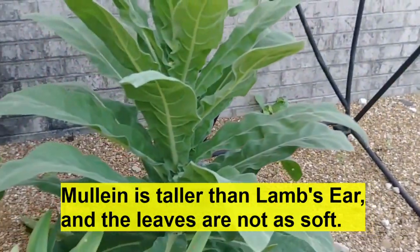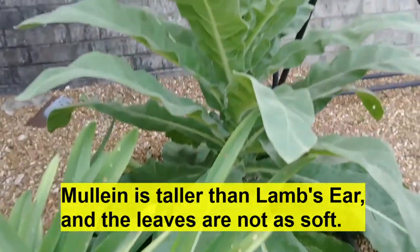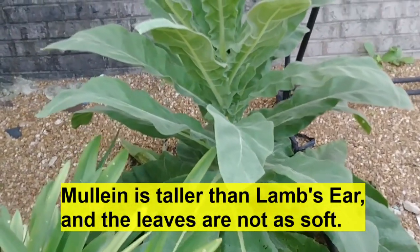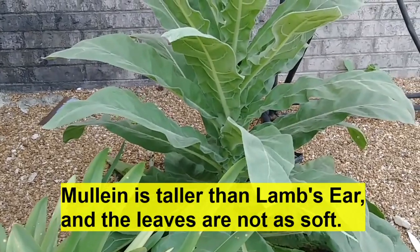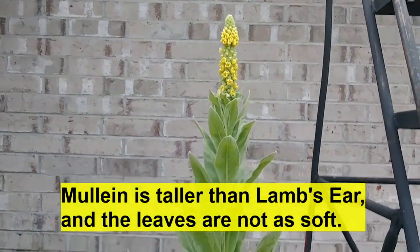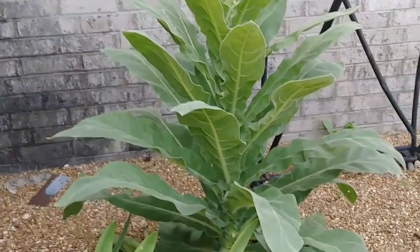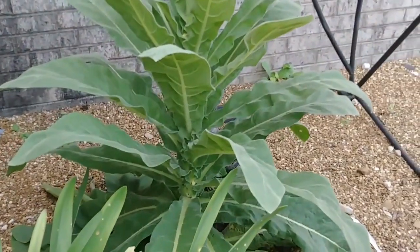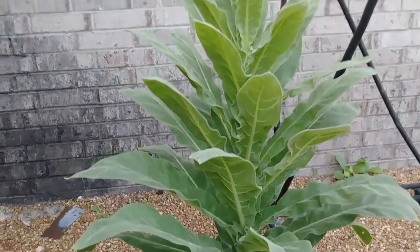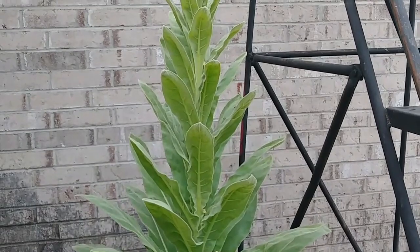They don't take much watering. My mom will take leaves — and they're all over the place. You start off planting them and they'll end up, the pods will eventually blow off and fall off and get dragged around, and they'll be everywhere. She'll take the leaves, wet them up a little bit, and put them directly on her ankle when it's swollen, and it stops the swelling.